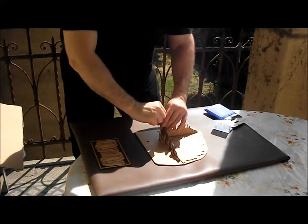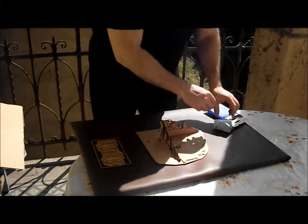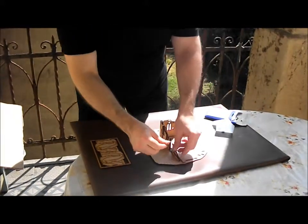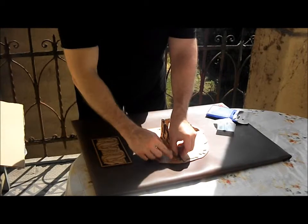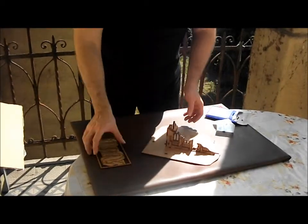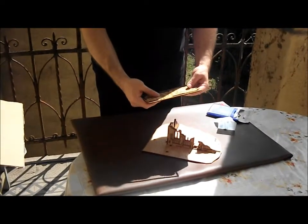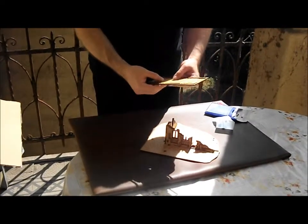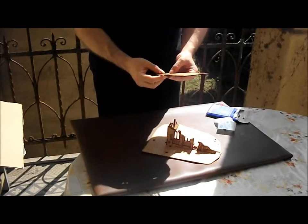And the last bits. I put some glue here too to keep it in place. These last pieces are the arches that support the frame itself.